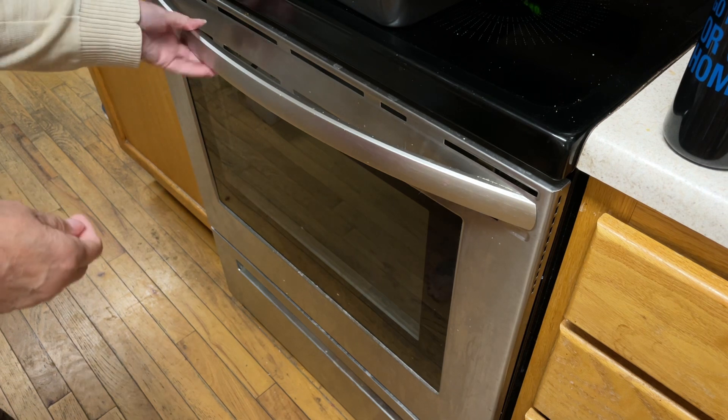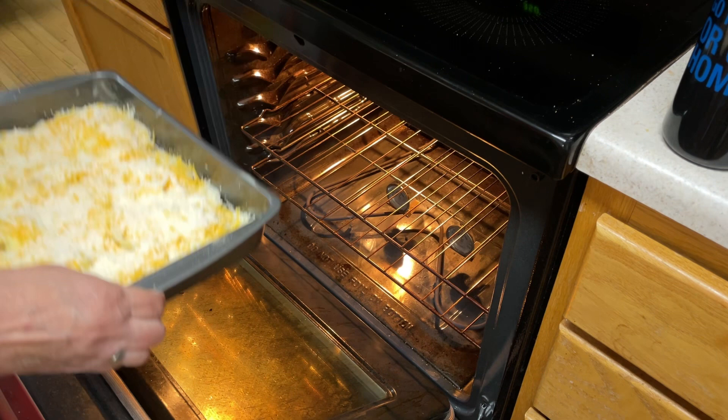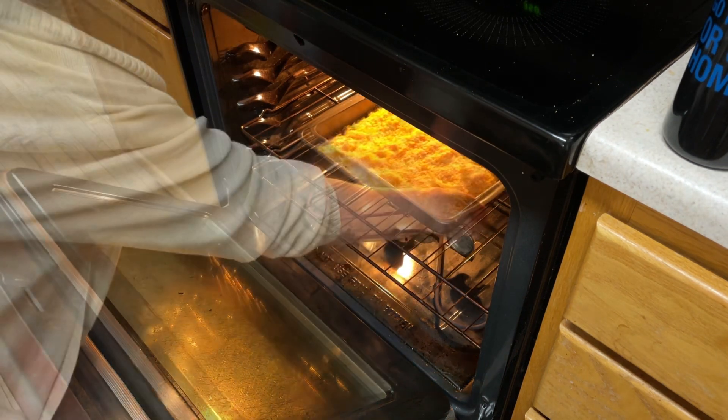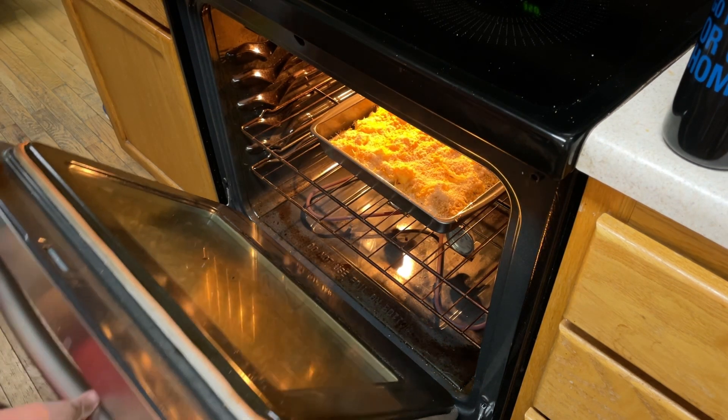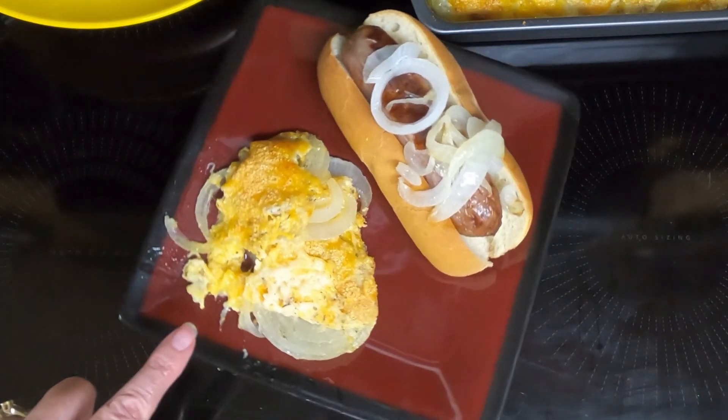So take your Tennessee onions, put them in a preheated 350 degree oven for 35 to 40 minutes until the cheese begins to bubble and brown. So here are the Tennessee onions.